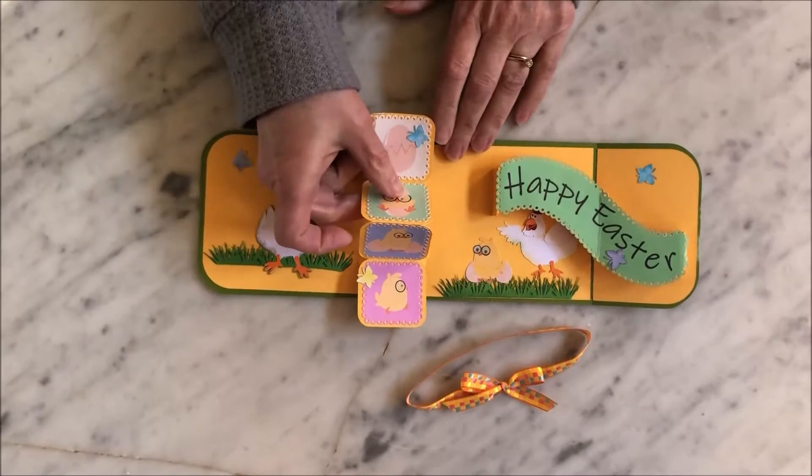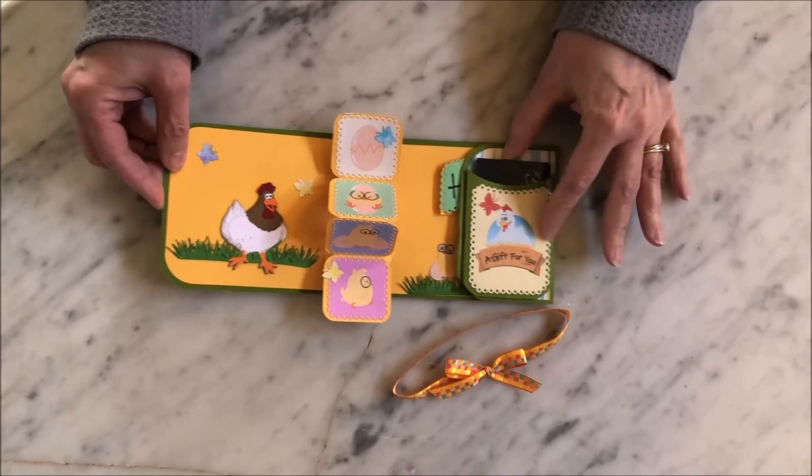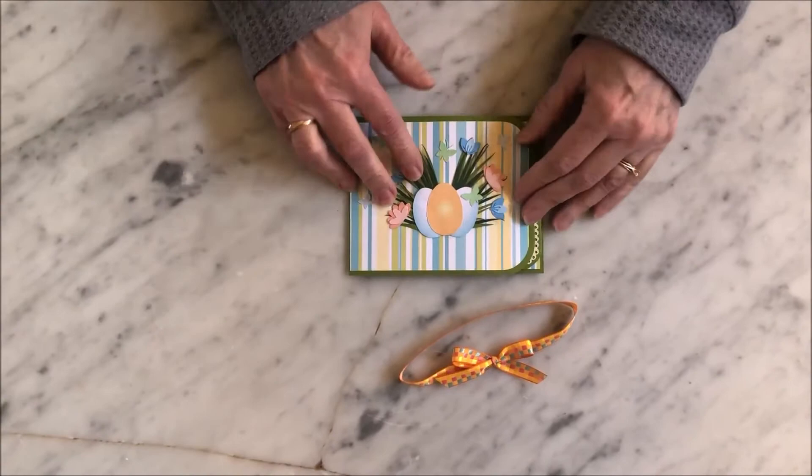It has several different graphics. These are print and cut graphics, where this is a pieced graphic. Little butterflies. It's a very simple card to put together.